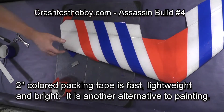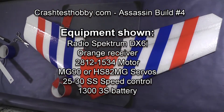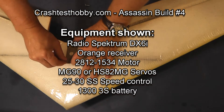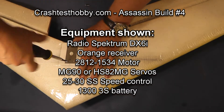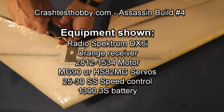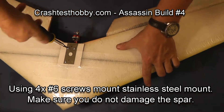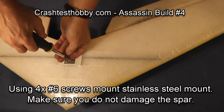Here's a list of the components we're going to install in the plane in this video. We're going to start by screwing the stainless steel motor mount onto the formica plate. I'm using number six screws. Make sure that the screws and the bomb drop hole are not directly over the spar.